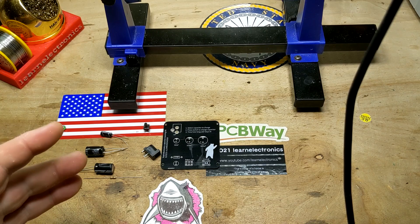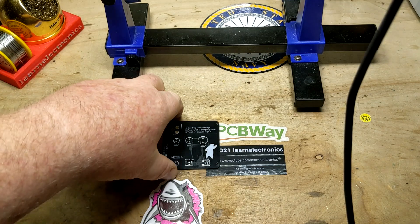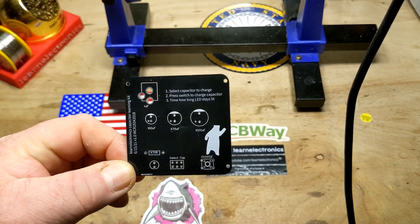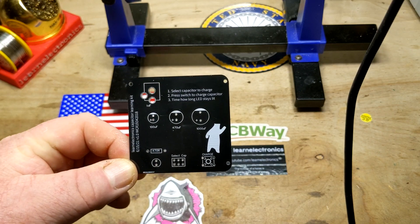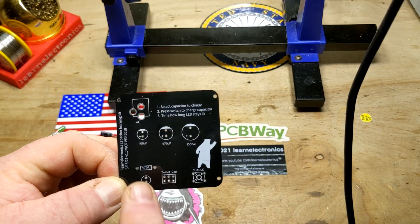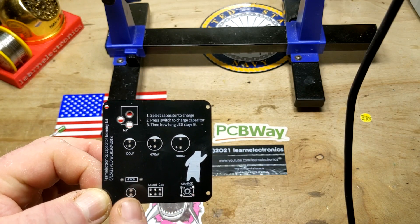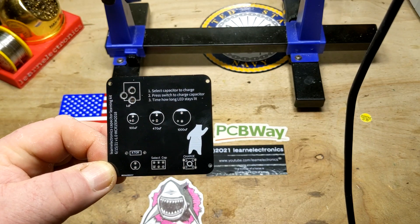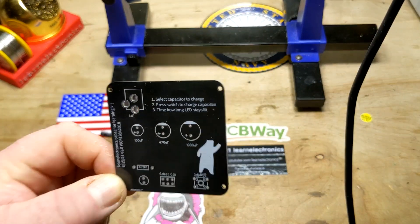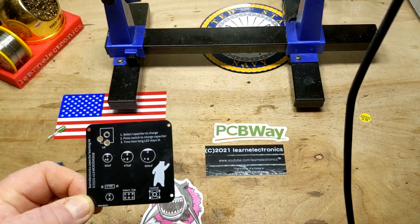Hey, what's happening guys. You might notice the theme here — the theme is educational stuff this week. This is another one of my boards that I've designed; it's going to go to the Toronto City Schools STEM program. This one is simply a little capacitor learning kit. We have three capacitors, some jumpers to select between them, a button to charge them, and an LED that will burn as long as the capacitors have a charge in them. This video is sponsored by PCBWay — more on that later.